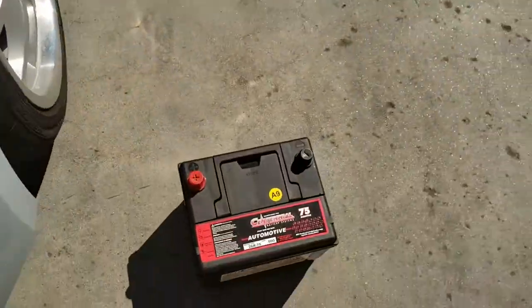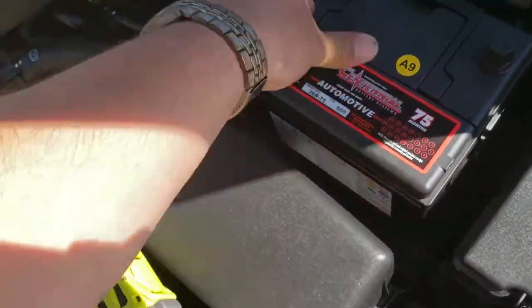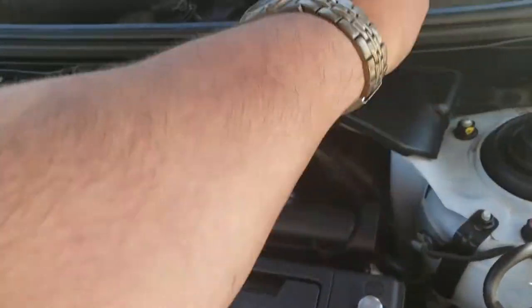The first thing you're going to do is grab the battery and insert it into its location. Next, remove these caps and just put them to the side.